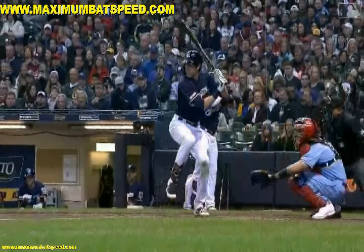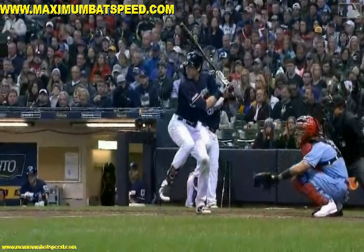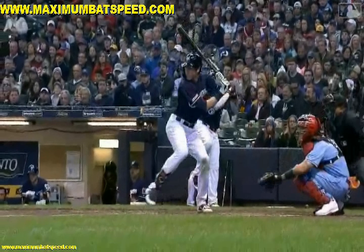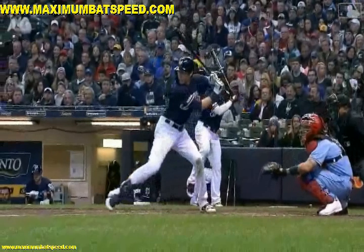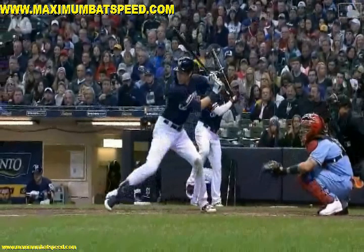I talk about this in my videos all the time — I want to see that back elbow working up, back, and behind you as you start to get into your forward move. Now watch what's going on here with Christian Yelich. This guy was just tremendous last year, and this year he's off to a very, very great start again. One of the reasons why is he uses his body in a wonderful way to create power. As he starts to stride, he's pretty much going to about 60% of his height, and his back elbow starts to work up, back, and behind him as he gets into his toe touch. You can see here at toe touch, the best players in the world — the guys who really hit with a lot of power — are going to have this shoulder-to-shoulder-to-elbow look where the shoulder, shoulder, and elbow are all in one line.